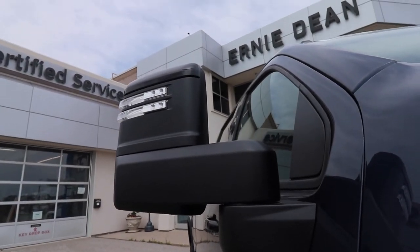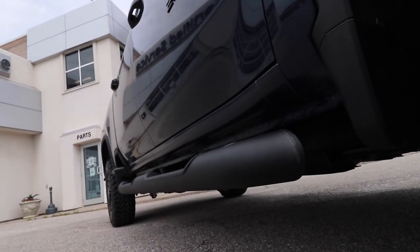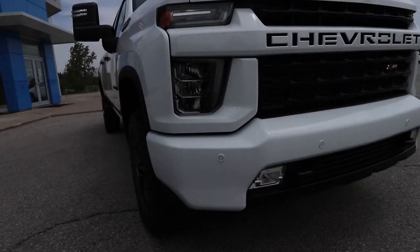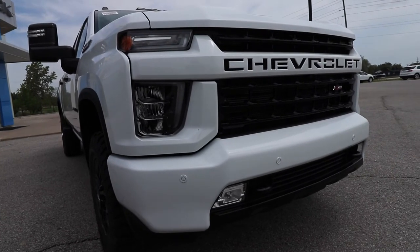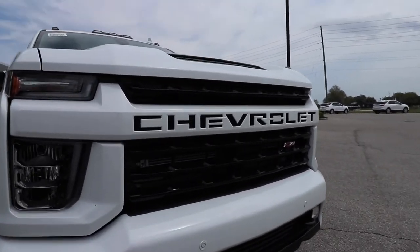These trucks both haven't been PDI'd — they just showed up, so there could be a few things missing from this video. You do get the painted mirror caps and the black hood vents. If you get blue, it's going to be a painted front bumper, same with the rear. White — same idea. Also comes with the Chevy spray-in bed liner.